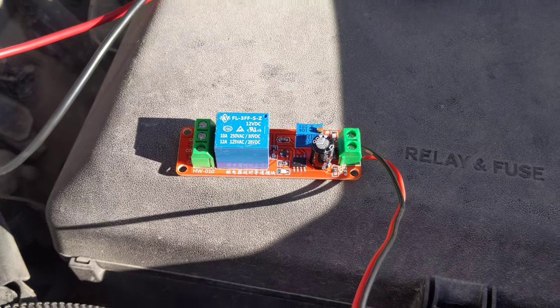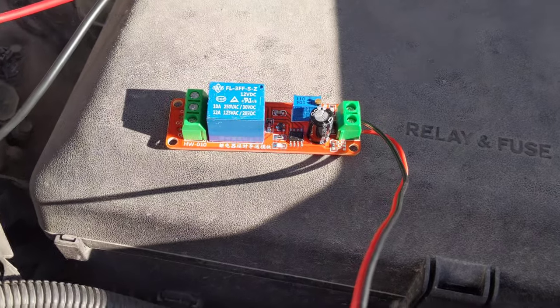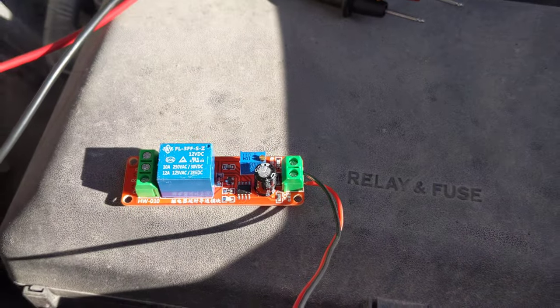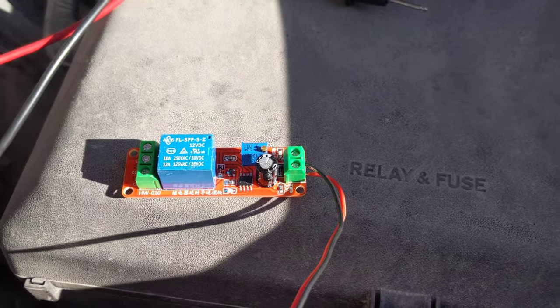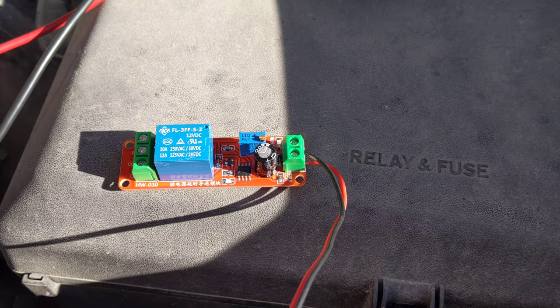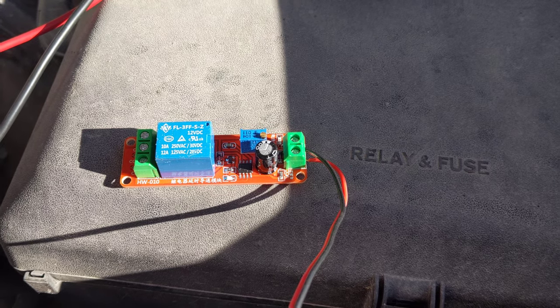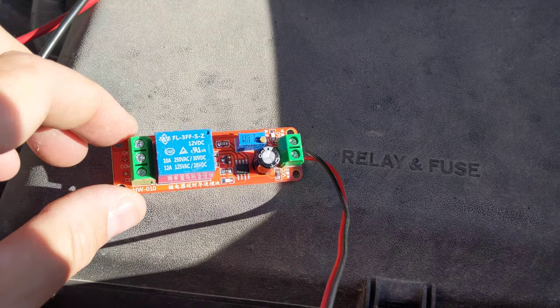I just picked up one of these time delay relays on eBay — actually a five pack of them for like ten bucks. I'm going to use it hooked up to my remote wire from the output of my Dayton Audio DSP just to show you the function.